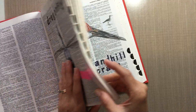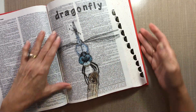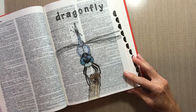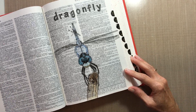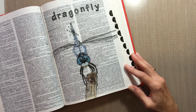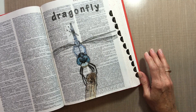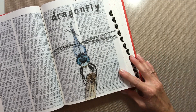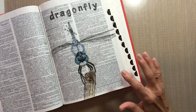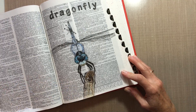This last one I just finished yesterday. It's a dragonfly that I drew from a photo I took in my yard — day before yesterday I took the picture. I just loved the picture so much and this little dragonfly was just so cute.